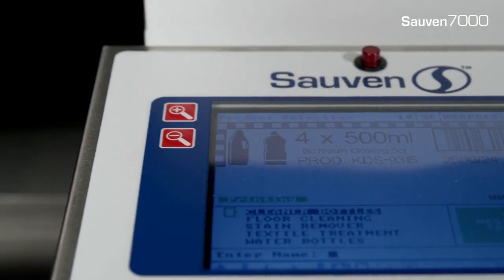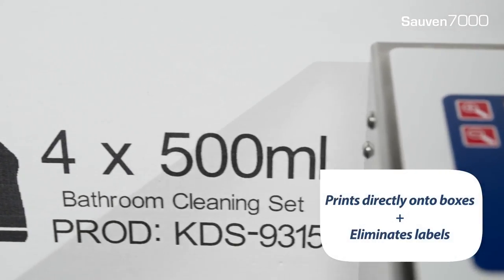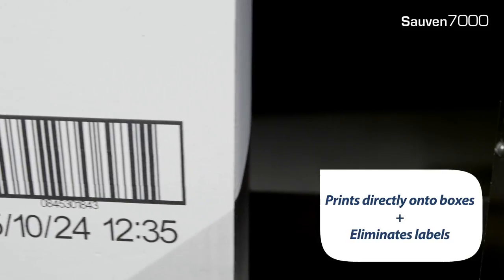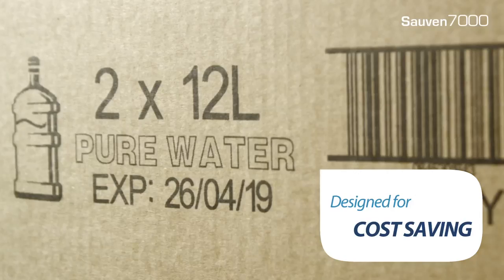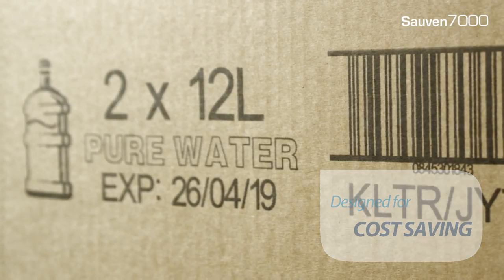Why is Soven 7000 different? Soven 7000 can print directly onto boxes and therefore eliminate the expense of labels. The print area is up to 70mm tall and can be up to 2m long. This allows easy label replacement, resulting in large cost savings.